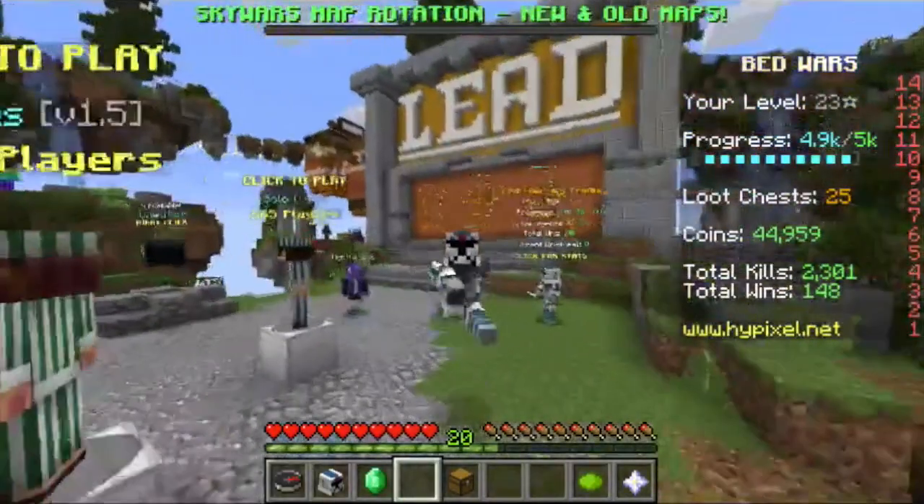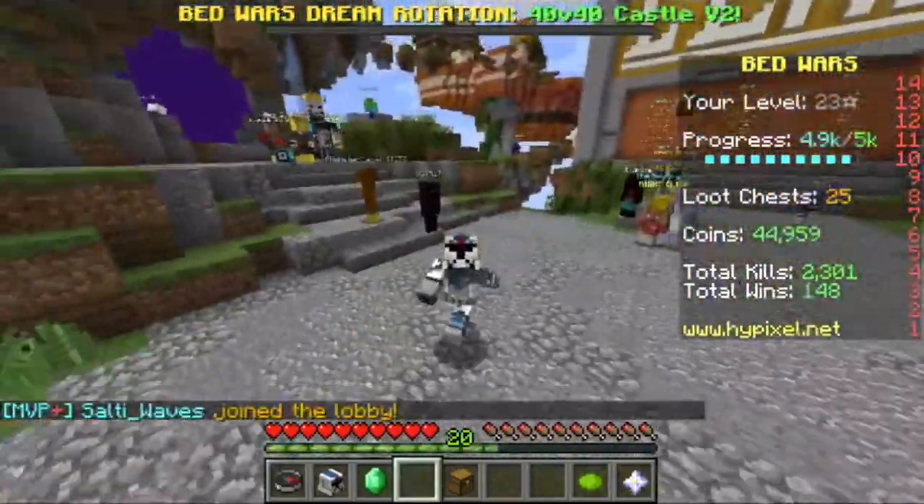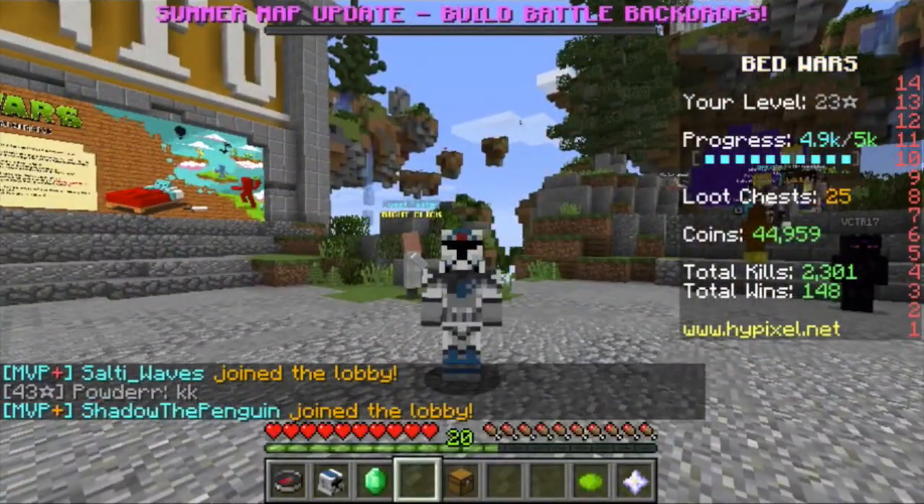Hello, it's CT555 here, and today I'm going to be showing you how to TNT jump, fireball jump, double TNT jump, and finally triple TNT jump.